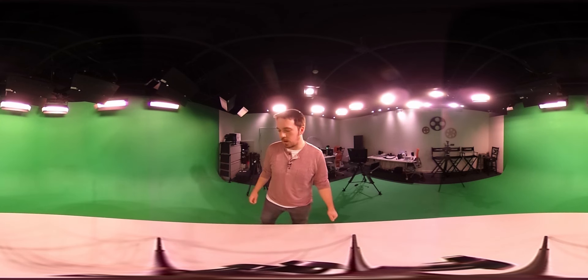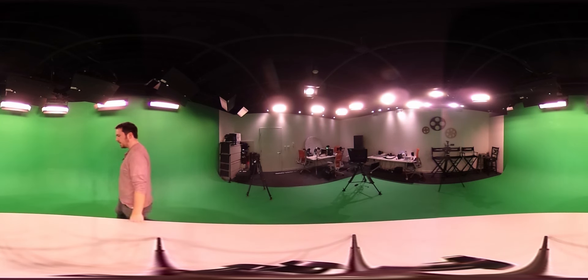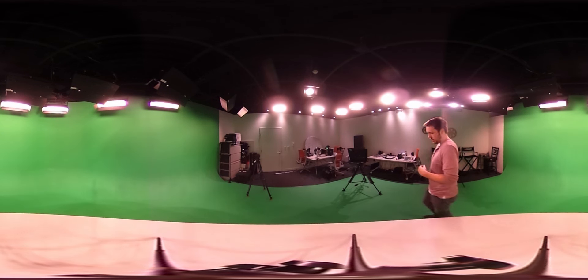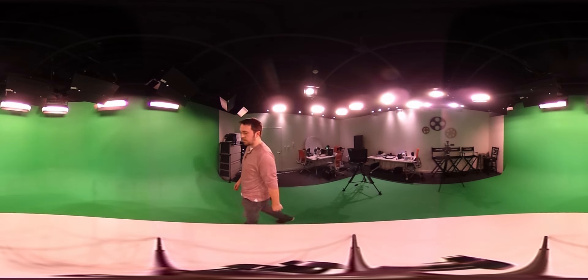Feel free to take a look around — I'm going to walk around here. I mentioned this in my review, but the audio isn't very good, so I'm using a lavalier mic right here and syncing it up in post.